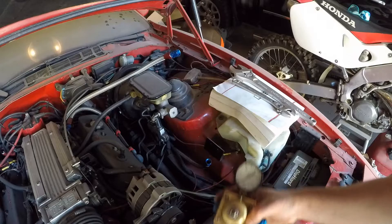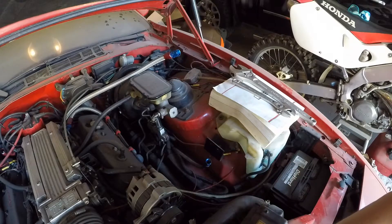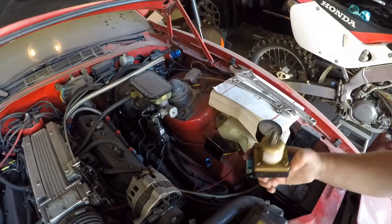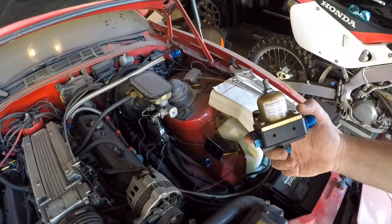Got the fuel pressure regulator out — do you like my custom bracket? That's what we call a 'Friday night, hurry up and get this thing installed so we can go racing' kind of situation. There's probably going to be a little bit of that on this car. Most of the work was done when I was in my late teens and early 20s. Yeah, we'll take this apart and see what the seals look like.